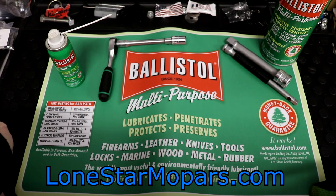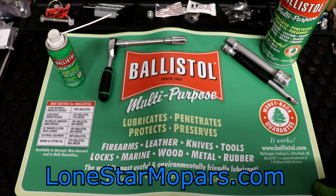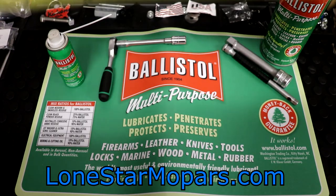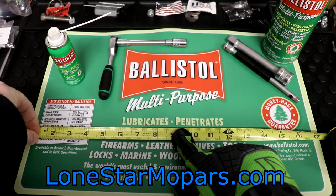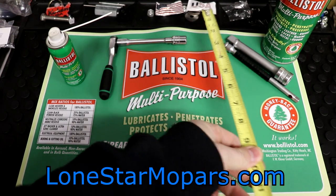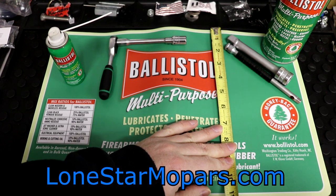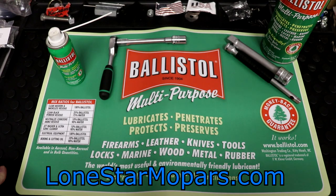Obviously if you're a fan of Ballistol it looks great. If you need a bench mat, it's a great deal. If you're ordering something and need to get across the free freight threshold, it certainly becomes an option. I got the old Stanley out — we need some dimensions. You're looking at roughly 17 and a half inches in one direction, and around 11 inches the other way — a perfectly normal size that people use all the time in America.